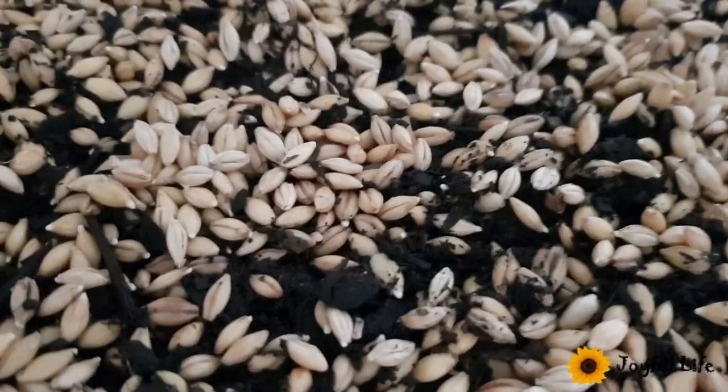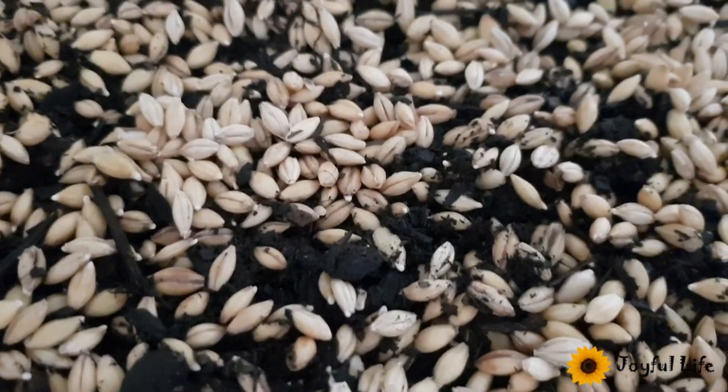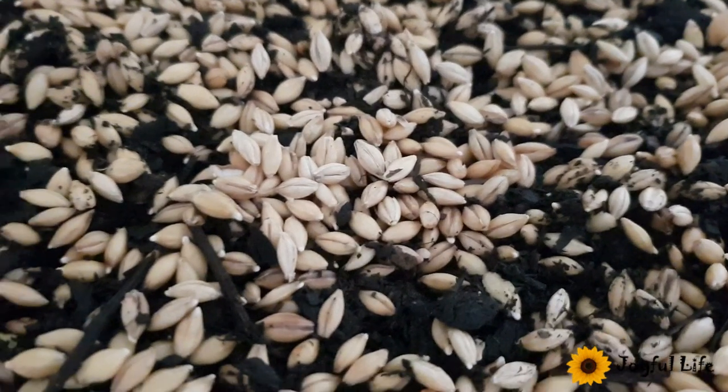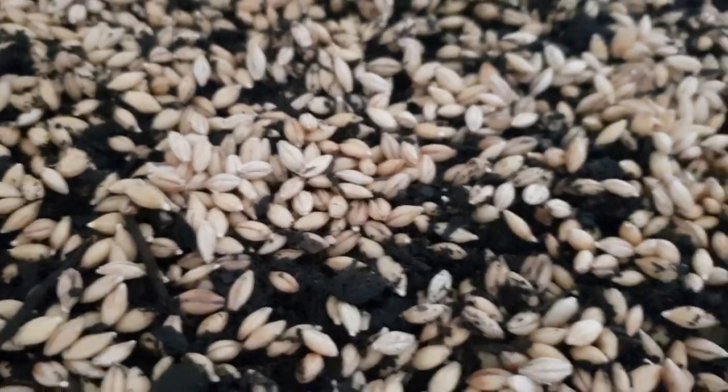This is day 2 of Zamora and it started to sprout. Now I'm going to sprinkle some water. You need to sprinkle water in morning and night time.